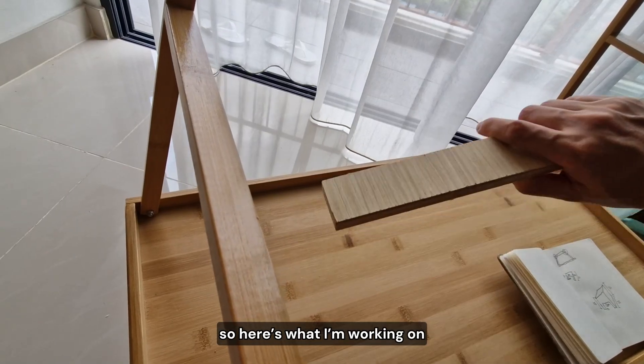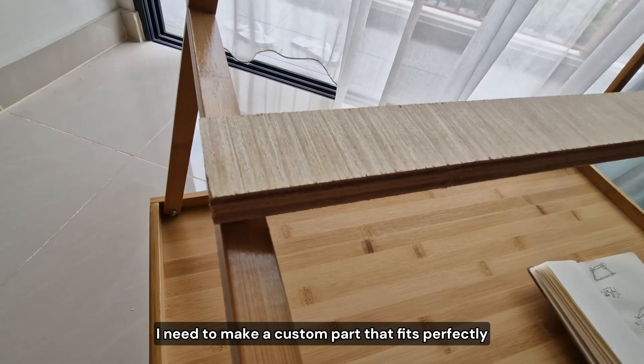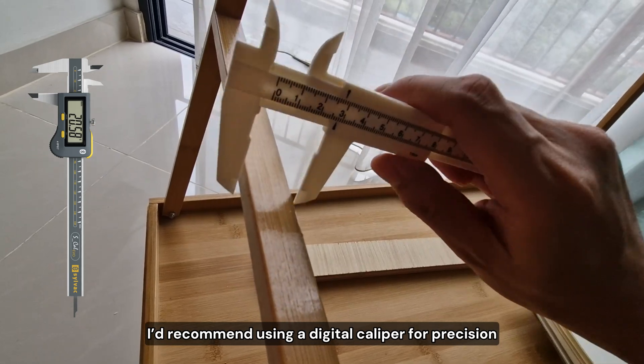So here's what I'm working on: parts for this upside-down low table. I need to make a custom part that fits perfectly. So first, I measure the legs. I'd recommend using a digital caliper for precision,